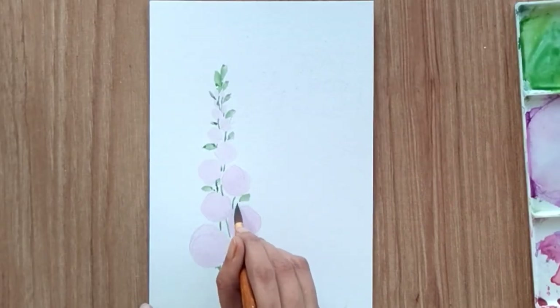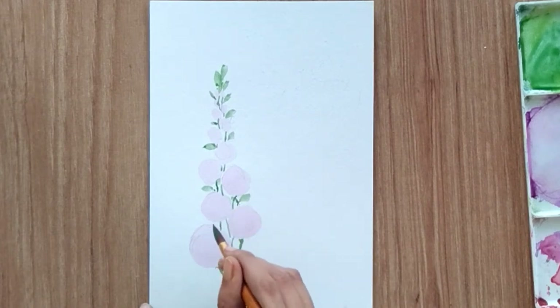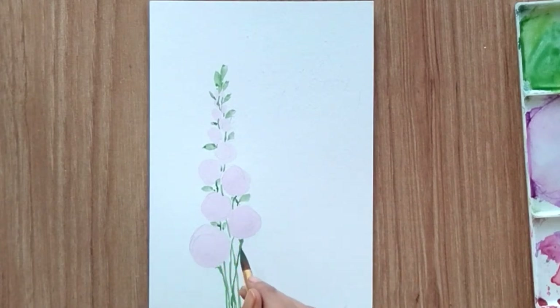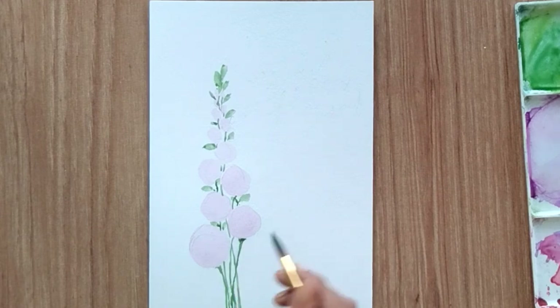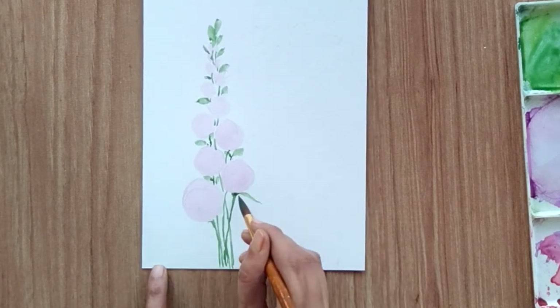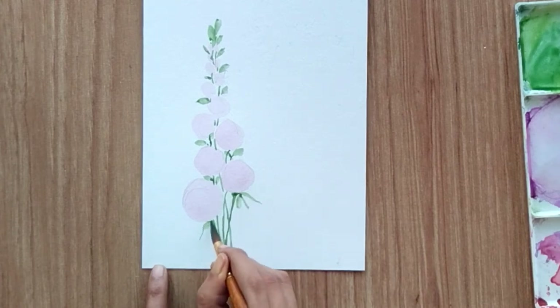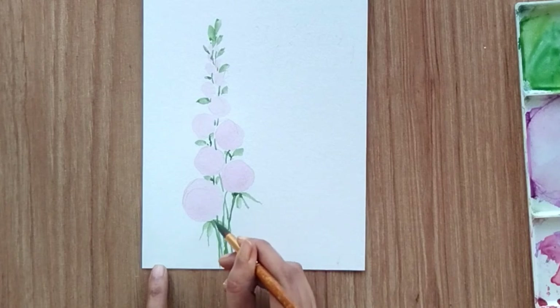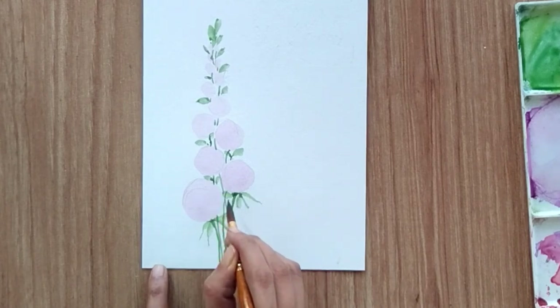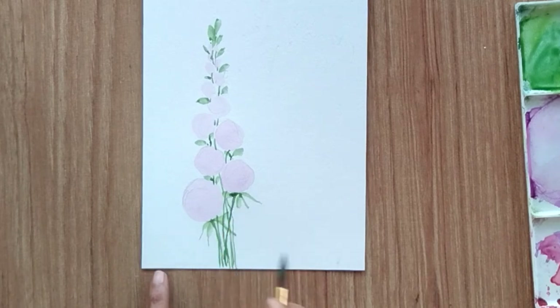I'm adding a few leaves in between and more leaves towards the upward direction. For the lower two flowers I'm also adding sepals. I've mixed deep green and sap green together — you can use any shade of green.